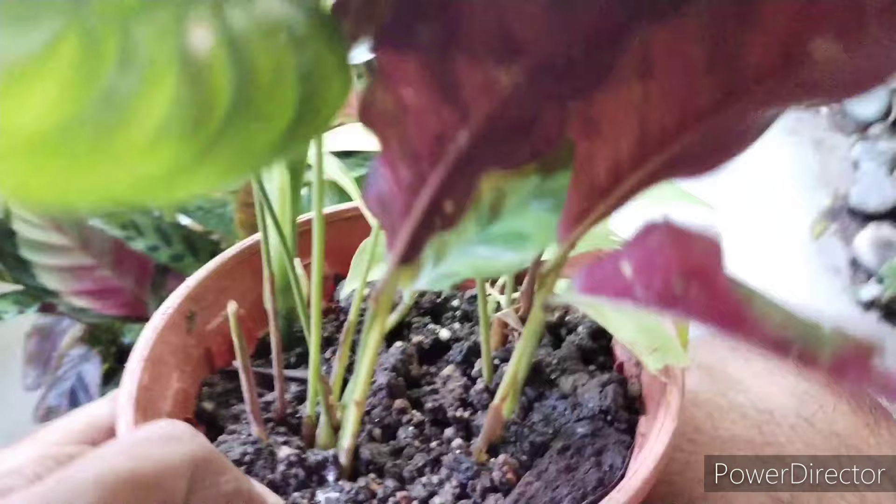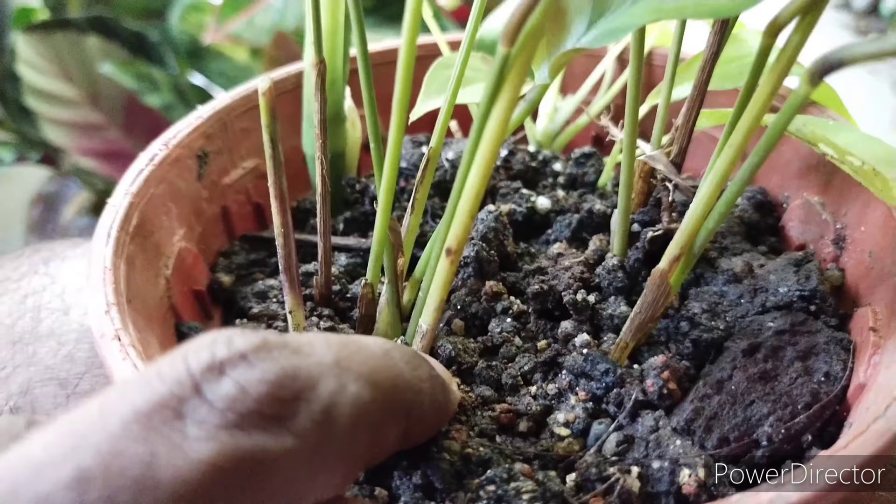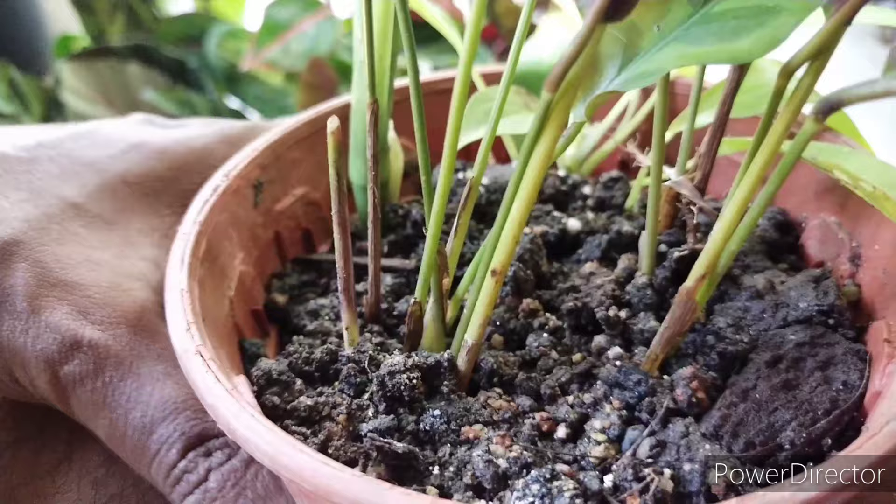I want to show you the soil medium that I use. It must be fast-draining and should not be over-potted, as this plant loves to be in a compact root ball system, keeping the medium fairly moist but not soaking wet.